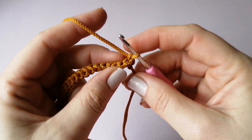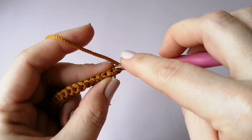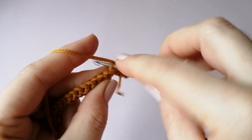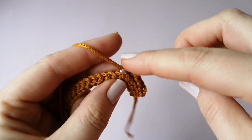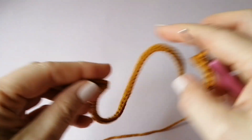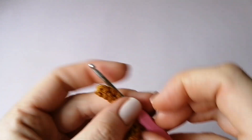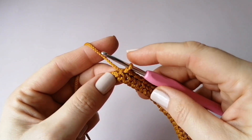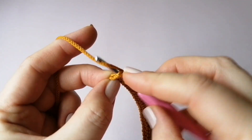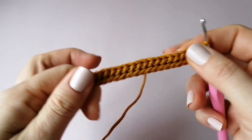Провязала первый рядочек — 103 соединительные петельки. Делаем воздушную петлю подъёма, разворачиваем вязание. Каждый ряд мы будем вязать за заднюю полупетлю: первую пропускаем, так как это петелька подъёма, далее за заднюю полупетлю вот такими соединительными петельками. Получается такой плотный рельефный узор. Последнюю петельку провязываем полностью. Делаем воздушную петлю и идём вязать новый ряд.